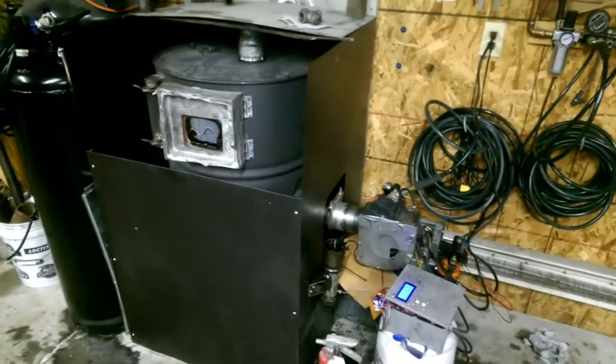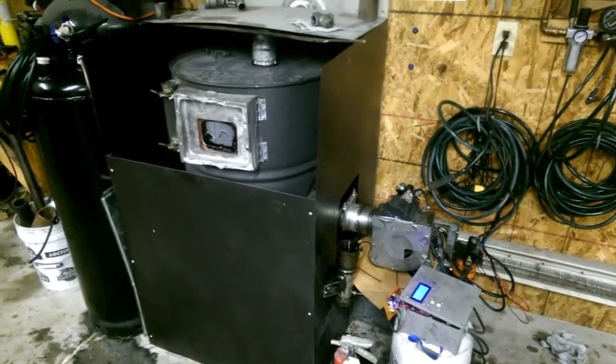This is a real quick overview of my waste oil burner system. Right now it's still in a very rough state, but I thought I would post an update of it running for everybody.